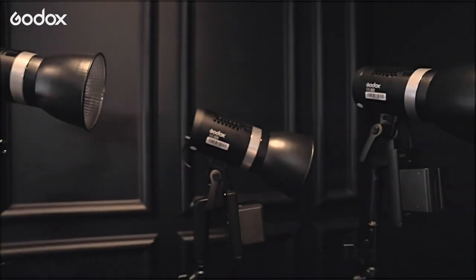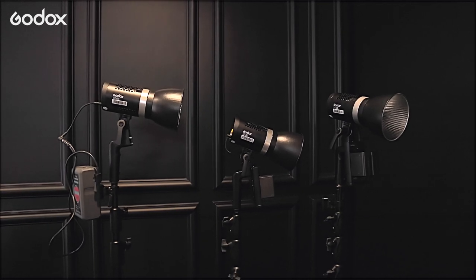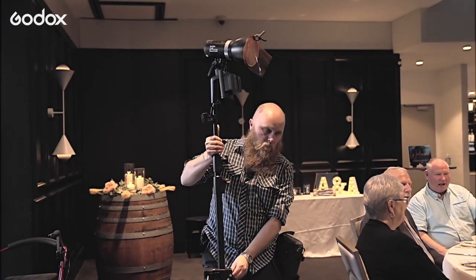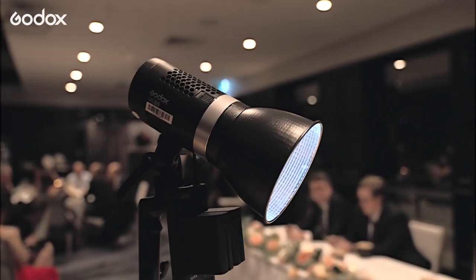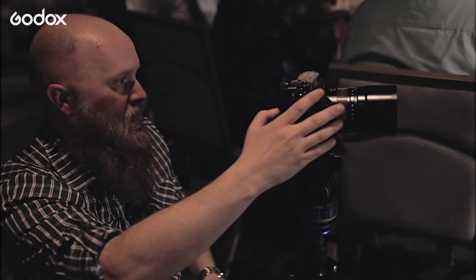We used all three lights on the night. We usually use a three-point lighting system for the speeches. One thing I look for in a good light is being able to remotely control them — being able to put a light up in a certain area or out of the way and then using the remote to adjust them, whether it be brightness or just switching them on and off. And with the Godox ML60 you can do that with their remote control.